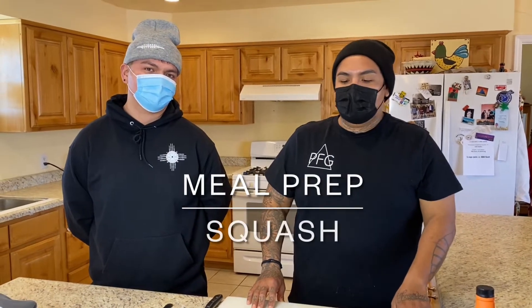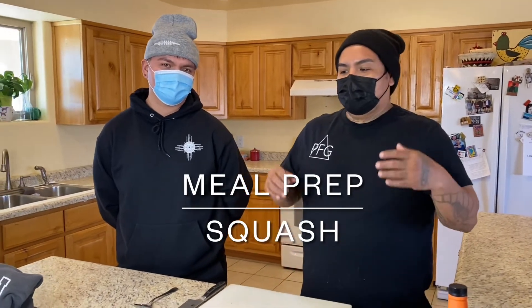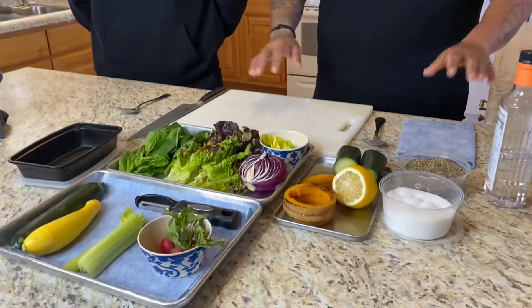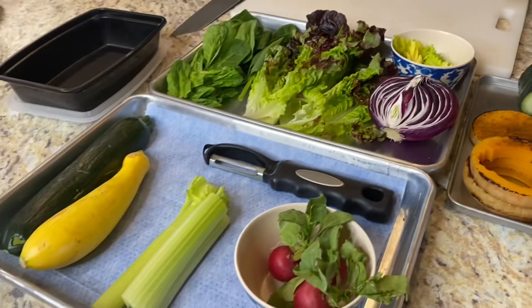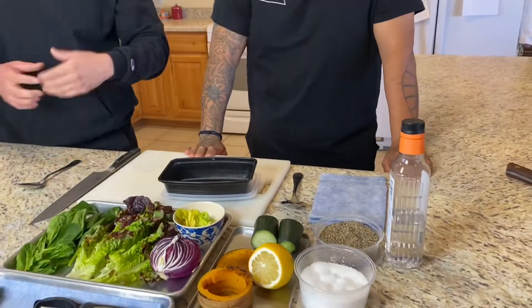We thought it would be fun to show you how to meal prep as well with some of the squash we have left over. Sean is going to teach you a little bit about how these are good for you and show you the ins and outs of what he does best — the body inside and out. MCT oil is one of the ingredients used to help reduce lactate. Lactate builds up when you're thinking of the pump — that is what lactate is.